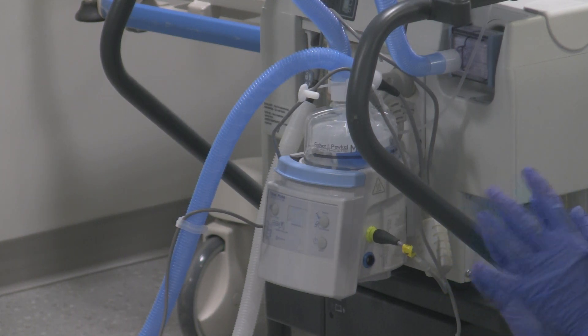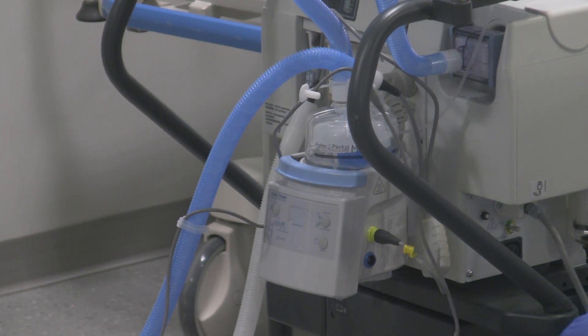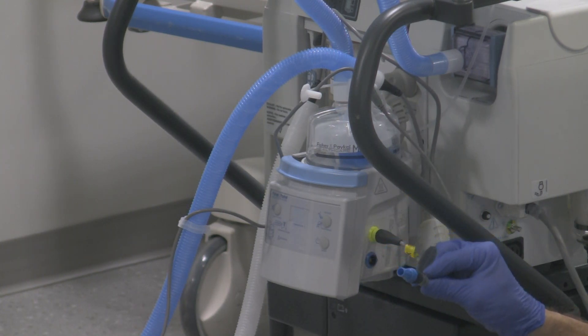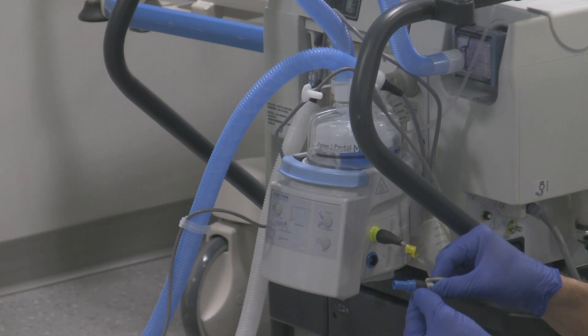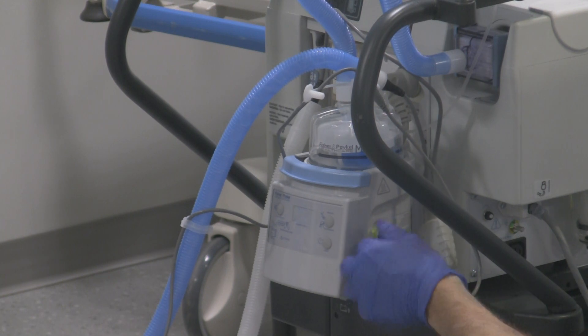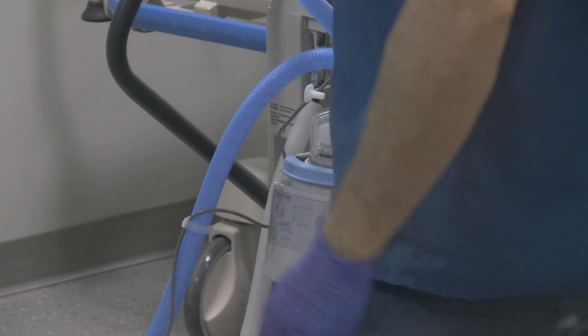If you don't have a functioning humidifier, you'll have to use something like an HME — some sort of external filter that's going to provide the heat-moisture exchange you want. Then take the blue cord right over here — this is for the temperature sensors, because the humidifier has to work with those temperature sensors. Make sure the indicator on the plug-in is lined up with the little indicator on the humidifier itself, and it should slide in just like that. The circuit's all attached.